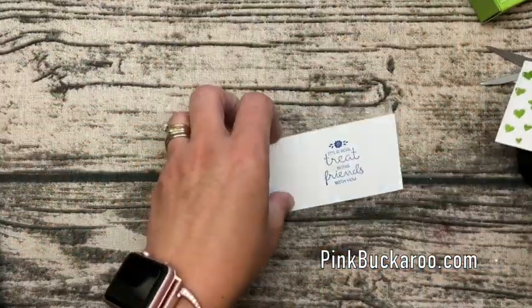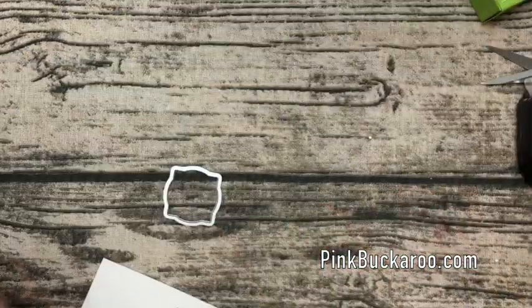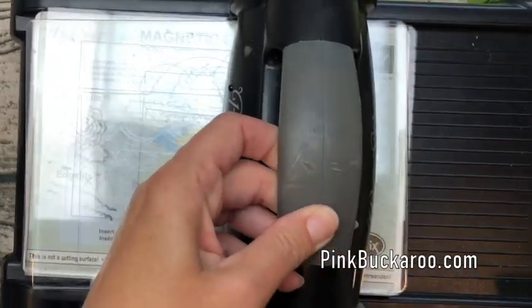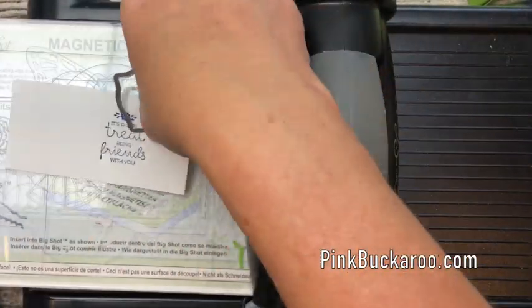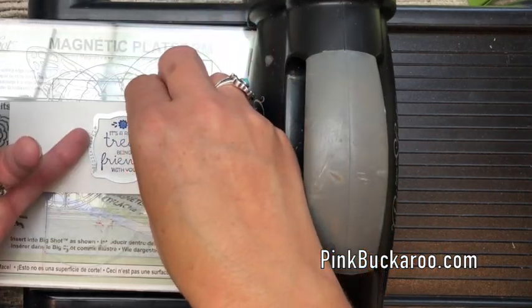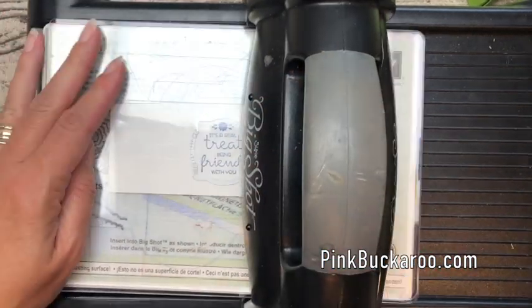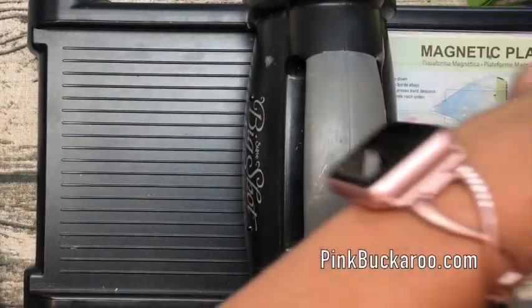Remember I said we were going to use this framelit right here? This is a wonderful framelit — you can use your magnetic platform and it will really hold that framelit centered where you want it. So let's cut that and then we are ready to stack this up.